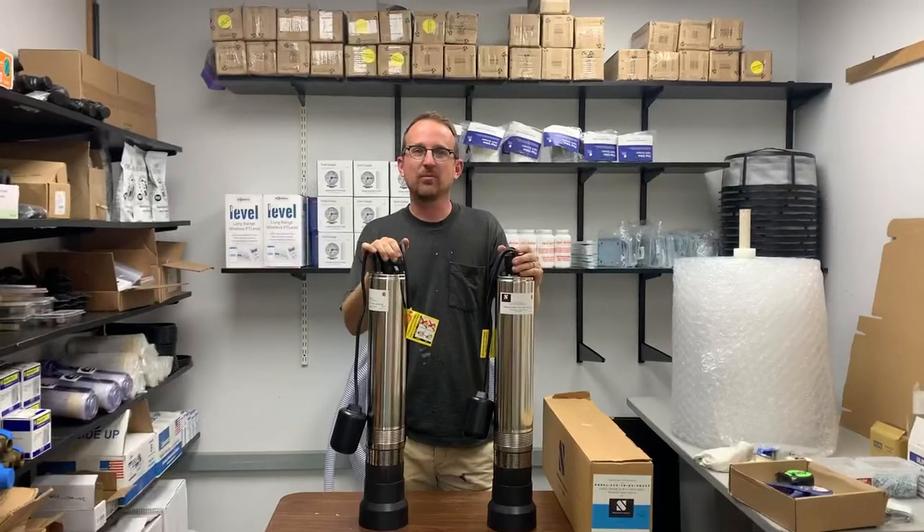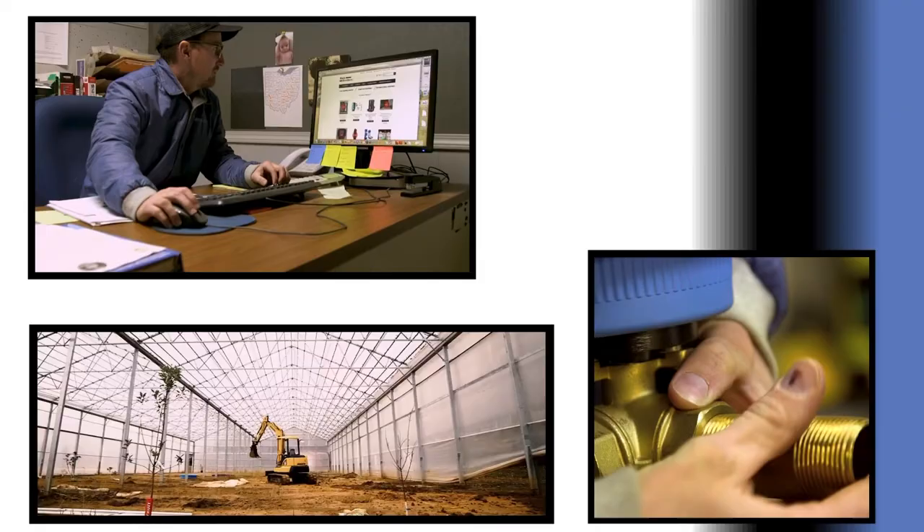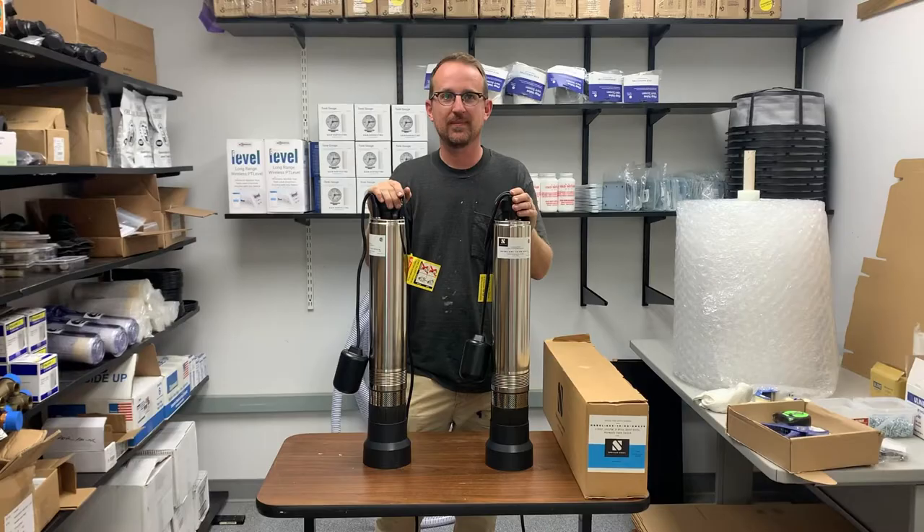Jonathan from Rain Brothers here, rainbrothers.com. Today I'm going to talk about the difference between 230 volt pumps and 115 volt pumps. We get this question a lot: which pump is better for my application?